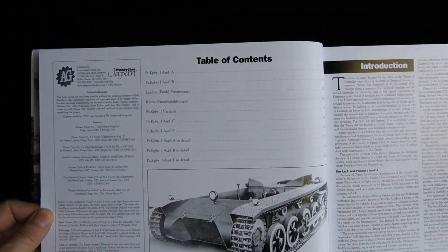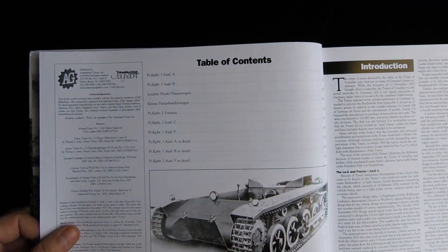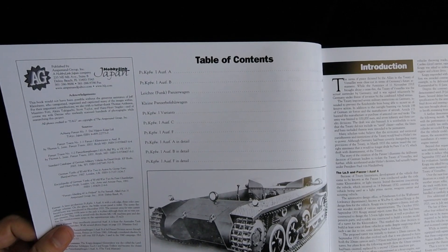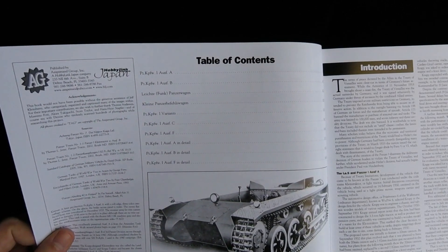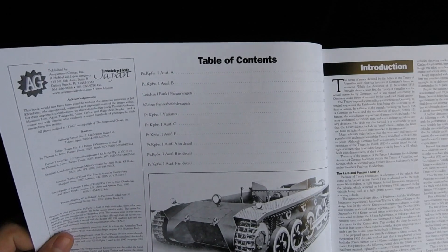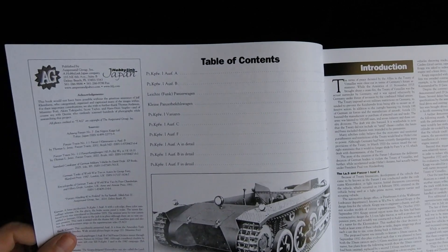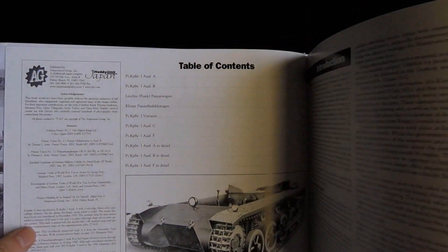So, table of contents. We've got Panzer I Ausf A, Panzer I Ausf B, Leischfunk Panzerwagen, Klein Panzer, Befelswagen, Kampfwagen I variants, Kampfwagen I Ausf C, Ausf F, Ausf A in detail, Ausf B in detail, and Ausf F in detail. I'm not sure if those in-detail sections are maybe internal parts or what — we'll see.